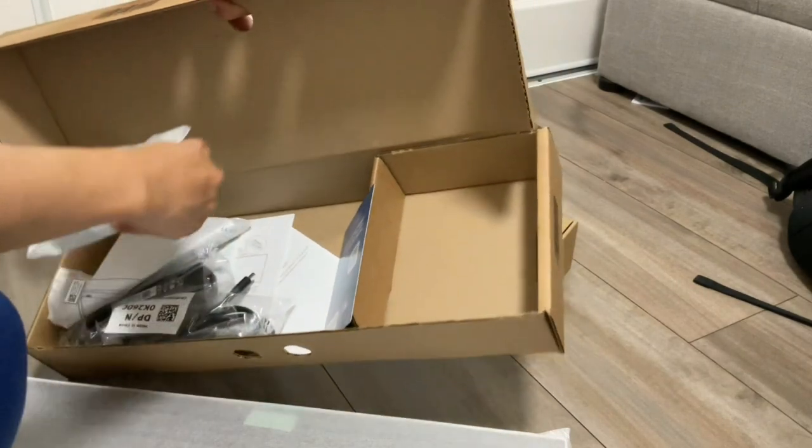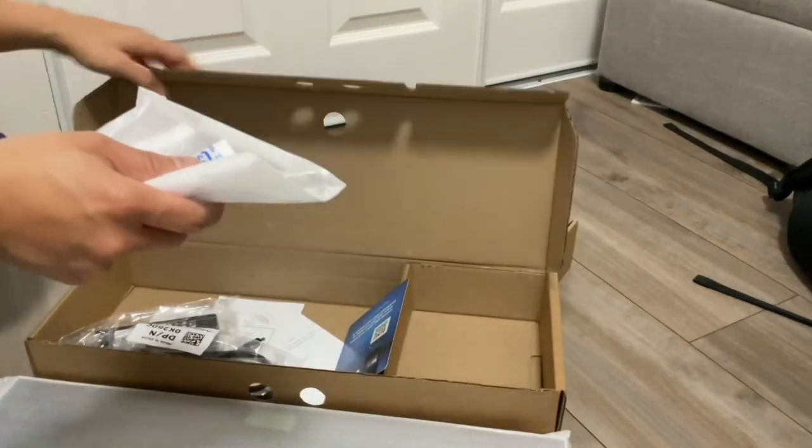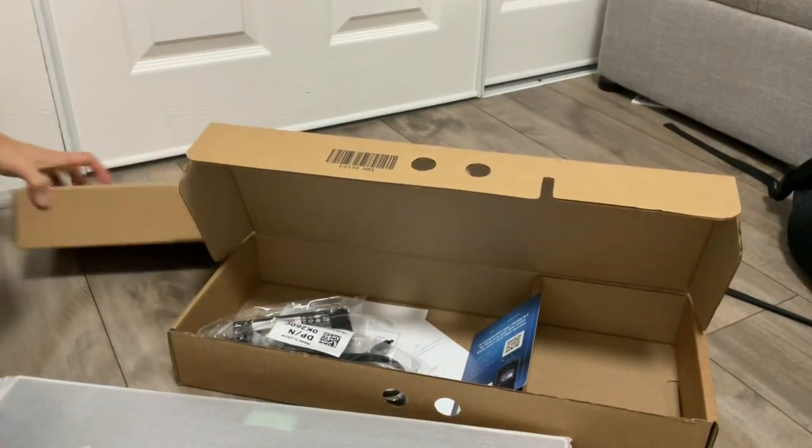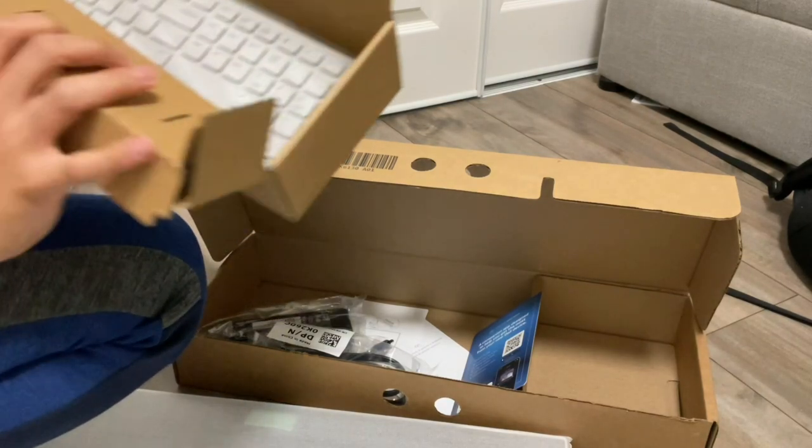As you open the box, you can see the adapter of the computer and instructions as well. You can see the mouse and the keyboard in the box.